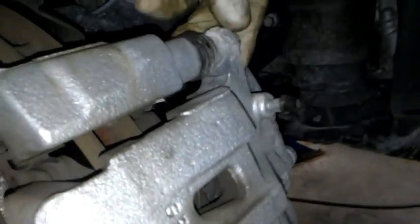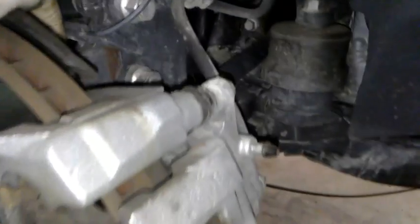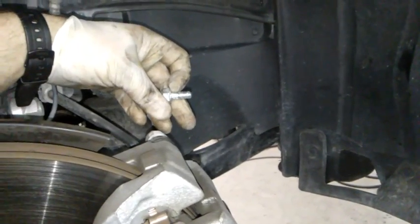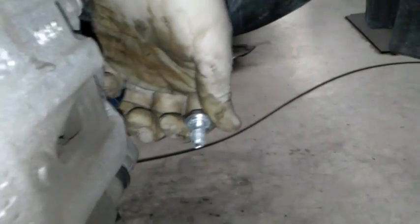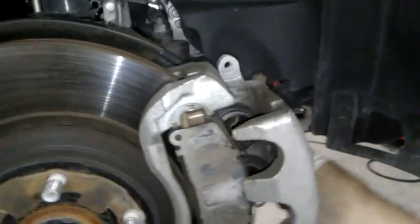First, we've got to take the 14 millimeter bolts off the caliper. If the nut spins on you, you can hold it so it won't spin and get it loose. Go ahead and take those out. Got my bottom one off next. Now I'm going to slide this off very carefully — just wiggle it until it comes off — and set it over the control arm and rest it on that side so it rests the brake line and you can leave it out of the way.